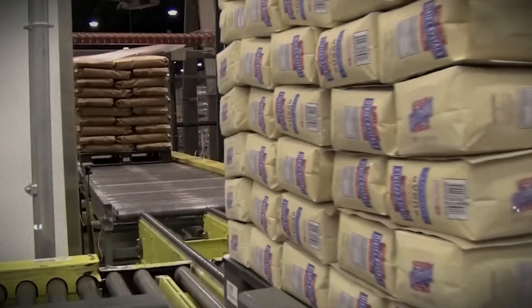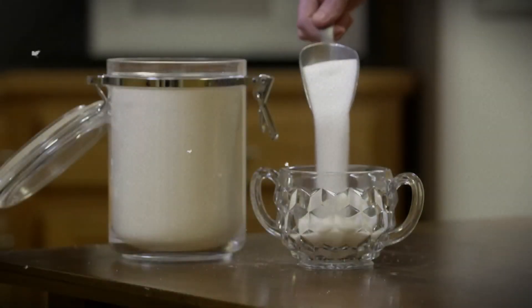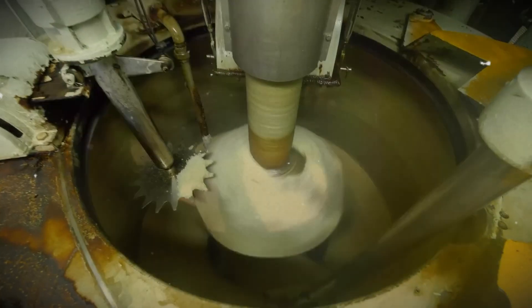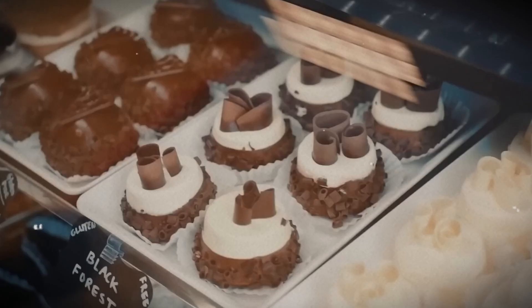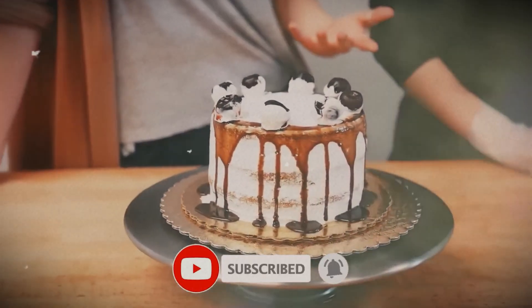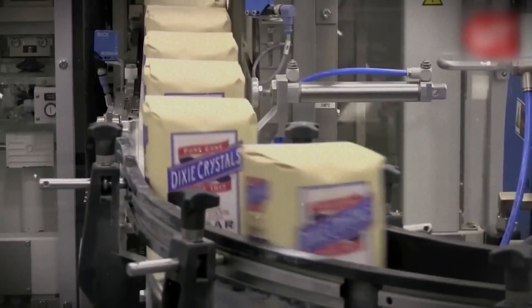After packing, the bags are stacked onto pallets and loaded onto trucks. These trucks then deliver the sugar to supermarkets, restaurants, and food companies all over the world. This is how sugar is made in factories. Do you prefer raw sugar or white sugar? Let me know in the comments. If you like this video, don't forget to hit the like button and subscribe for more amazing factory process videos. Thanks for watching and see you in the next video.